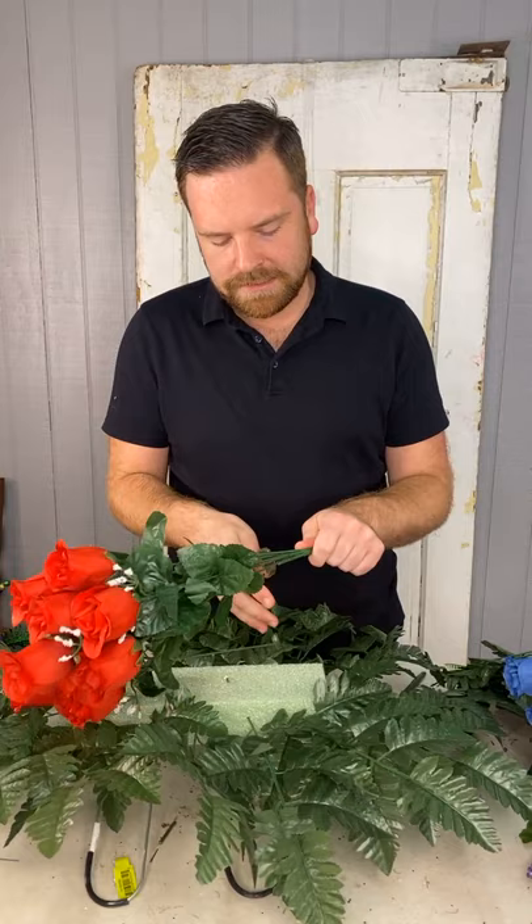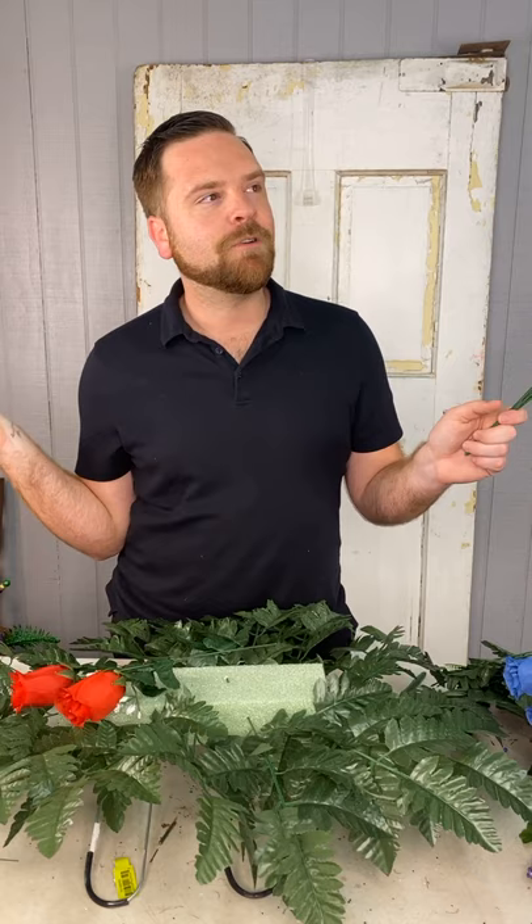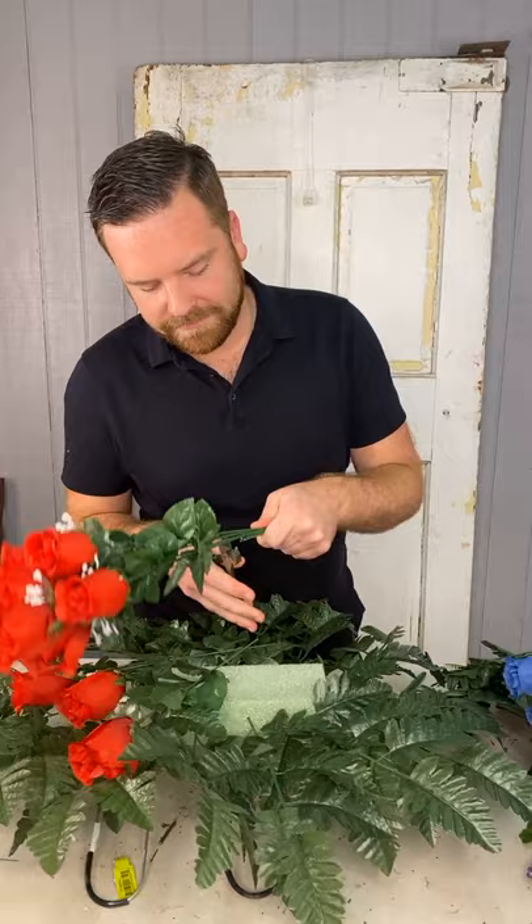Let me cut this bush apart really quick. Do y'all like this all-black ensemble today? Listen, I thought it was a good idea and walked out of the house covered in dog hair, so I had to go back in and lint roll before I left.